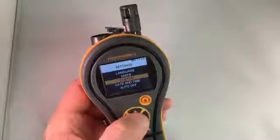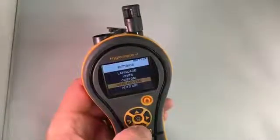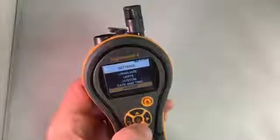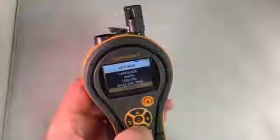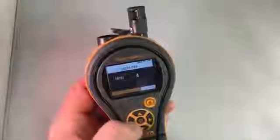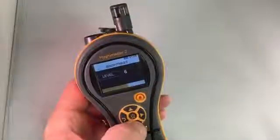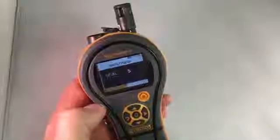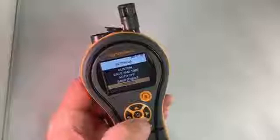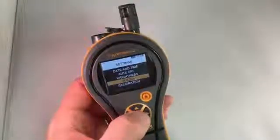In the settings menu, you can see options like language — we have multiple languages. Units and Custom we already went into. You can set the time and date if you're doing data logging, and you can also do data logging right on the unit. You can change when you want the instrument to turn off automatically, or just press and hold the center button to turn it off. You can change the brightness — I have it on 10 here for the video, but you might want to reduce that to 5, as the brightness of the color display will affect battery life. The buzzer can be turned on and off, though turning it off will disable the condensation detection feature.